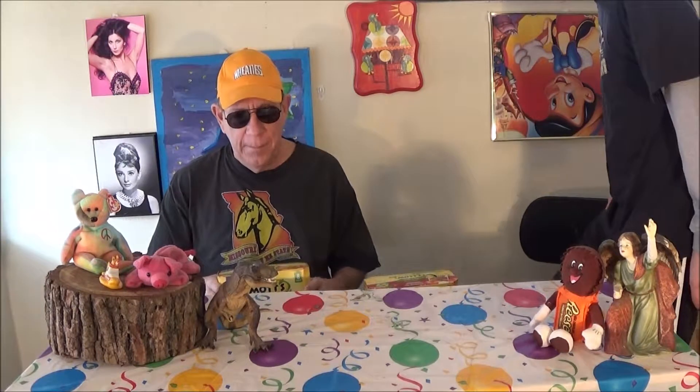We're back again with another one, and Josh is here today. Welcome back to Fun Food Funnies — Fun Food Funnies. That's what I say. Say that five times fast.